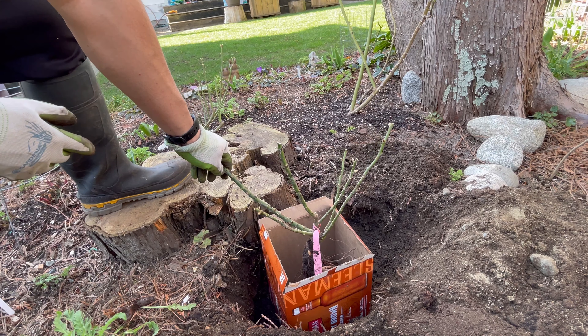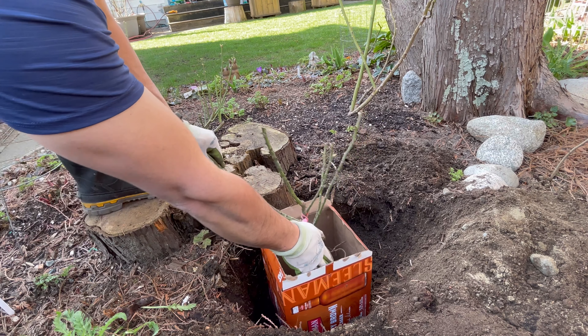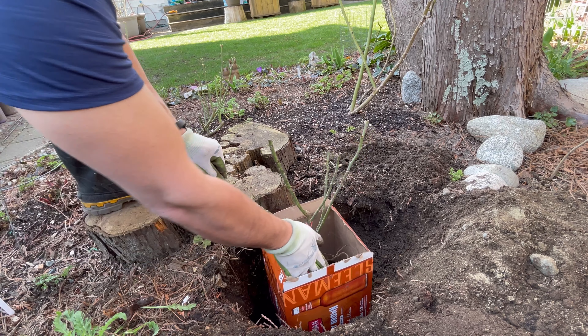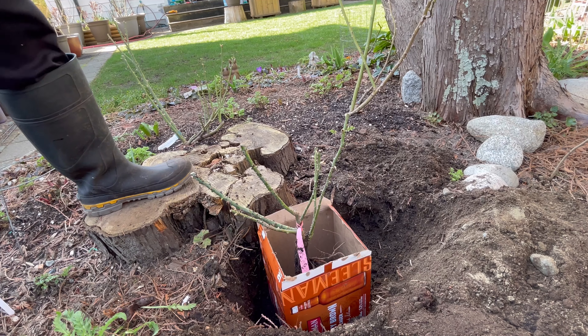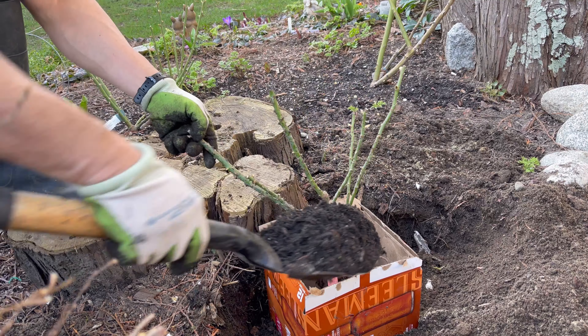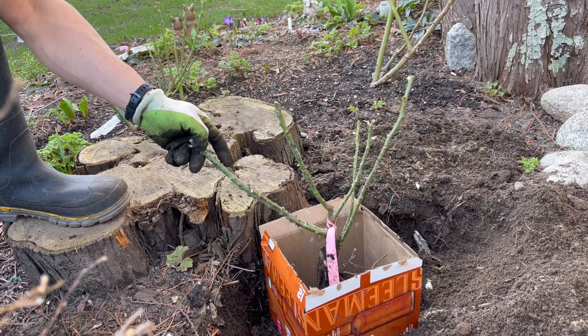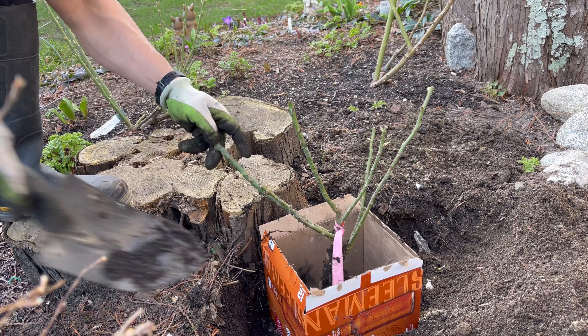I think it's about right. So I will fill back with all the old soil. For the backfill soil I will amend a little bit with compost and mix it evenly. Other than that, I don't put any fertilizer at this time for my new plant. Let's put the mixed soil in the hole.